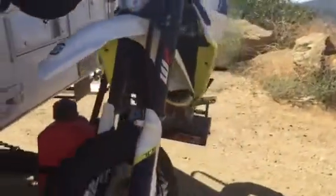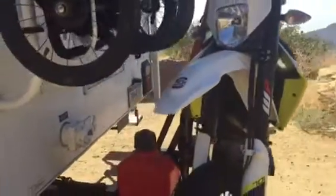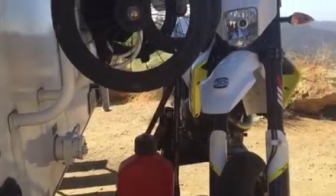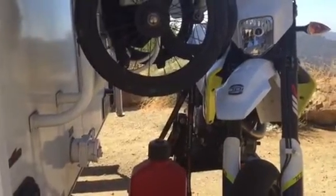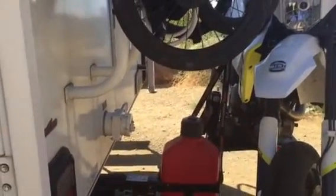I've done about 6,000 miles with this now and it's held up pretty well. I was skeptical at first and still am a little bit, but I haven't had any issues. The steel does seem a little flimsy for this kind of weight, but I've had it cross-country three times without any problems.